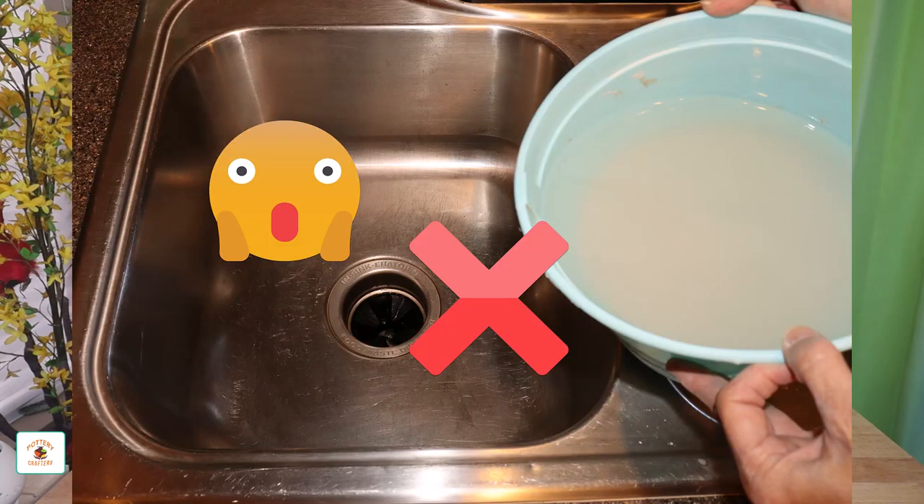Keeping your pipes clean is very important. You should never, ever, ever — did I say enough evers? — never pour clay down the drain. The clay will clog your pipes. Of course not right away; it'll take time for the sticky clay particles to build up in the pipes.